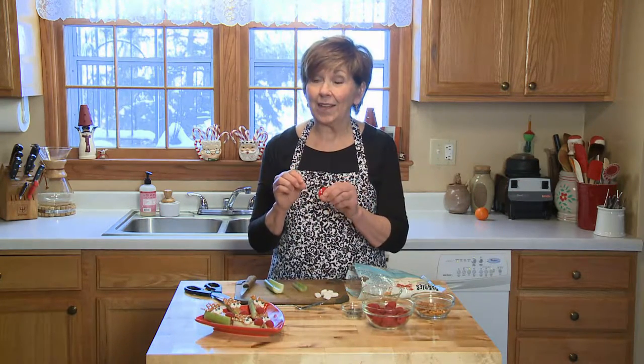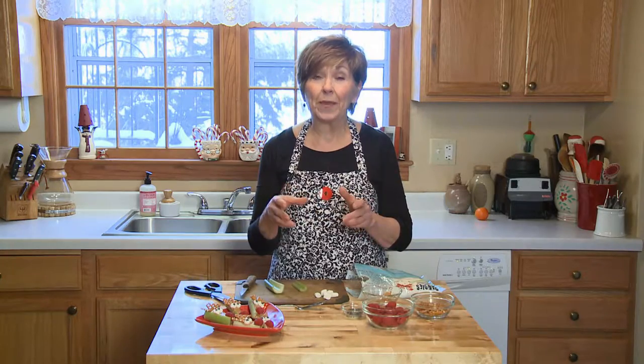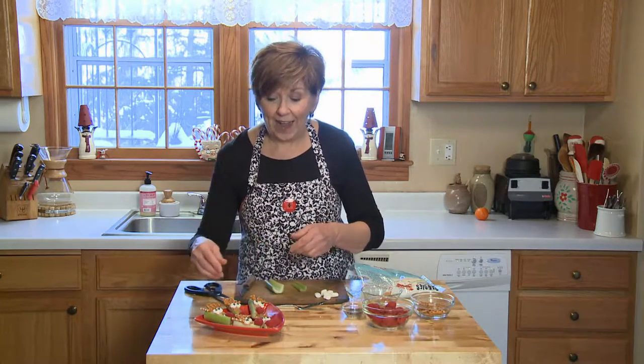Today I have a special holiday treat that's a little bit like Ants on a Log because it's celery filled with peanut butter. But these are little Rudolph the Red-Nosed Reindeer snacks.